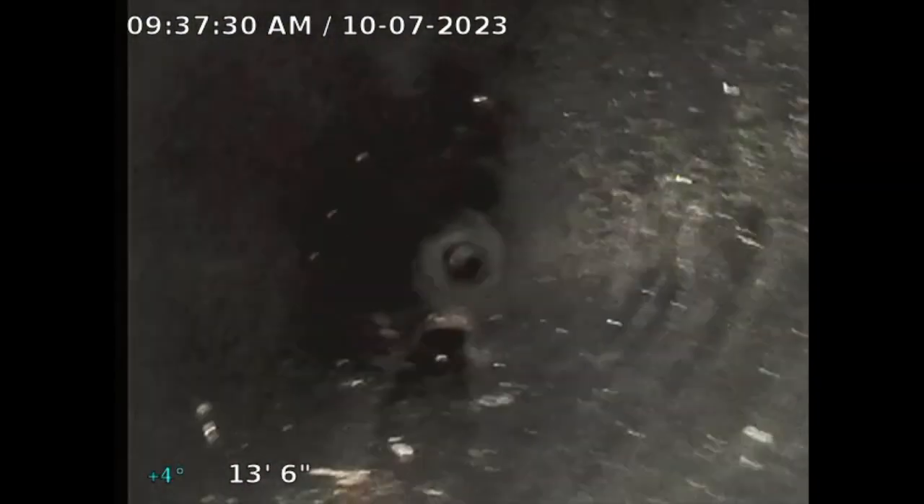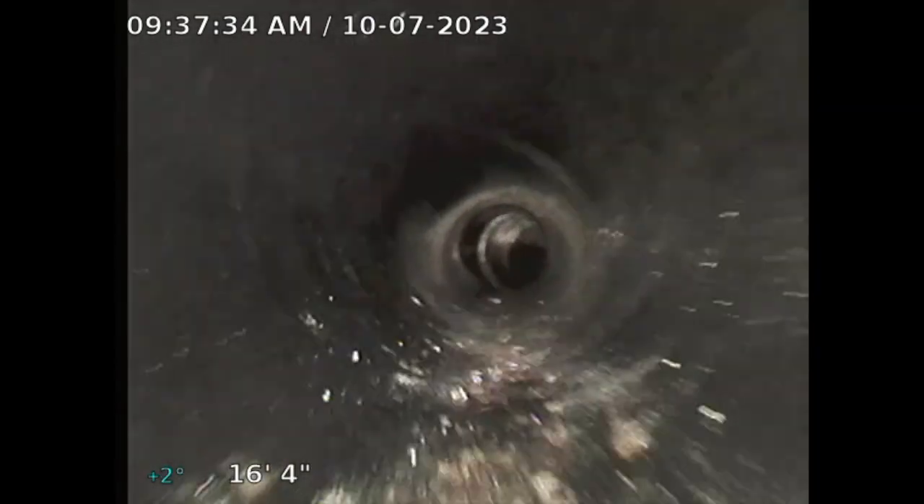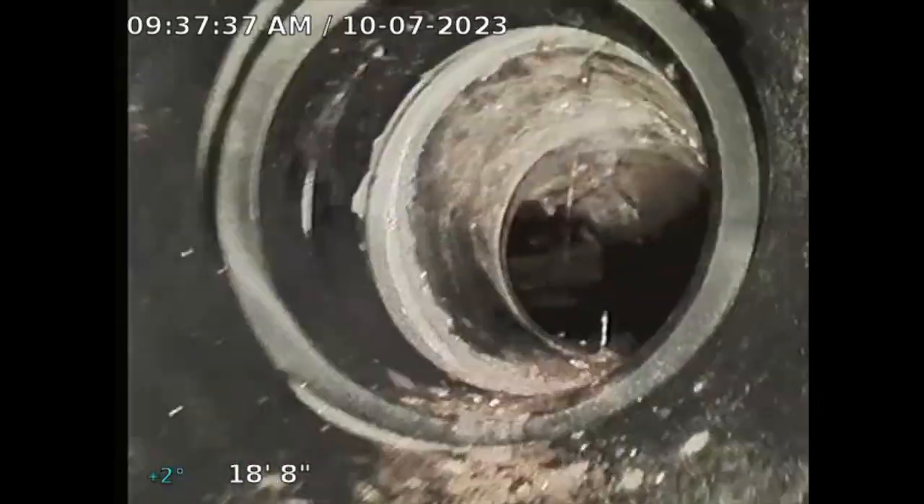This sewer line is ABS, which is good — orange ABS. Given the age of the property, they must have replaced the sewer line, because in 1927 they didn't have ABS.